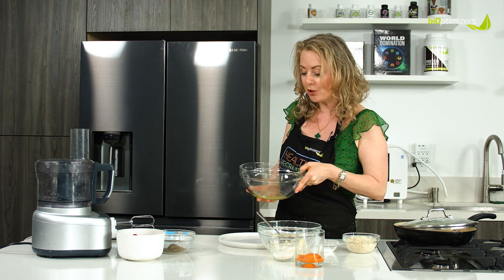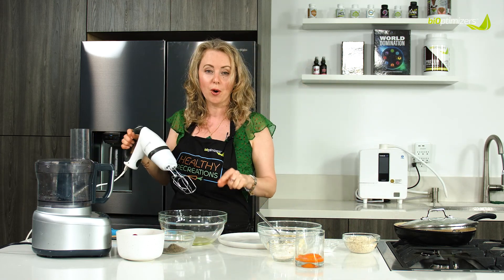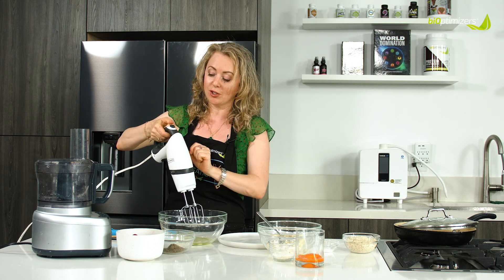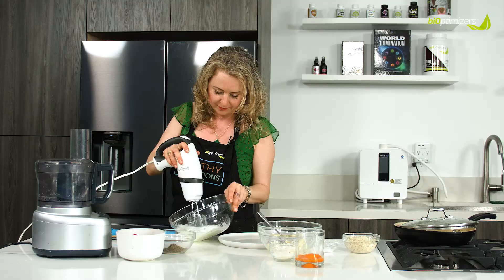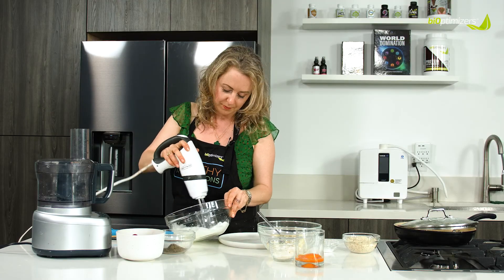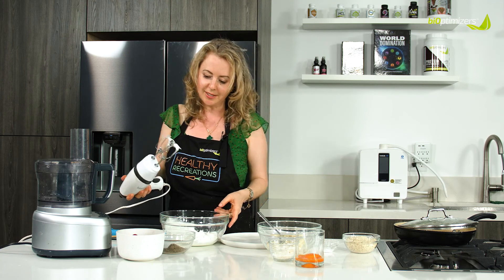We're gonna need room temperature egg whites, and we're going to beat them until they start to foam up, become white, and have soft peaks on top. So nice and fluffy, see?